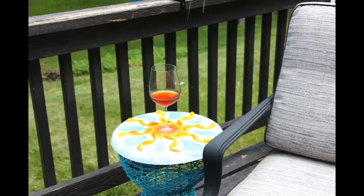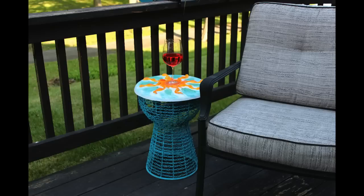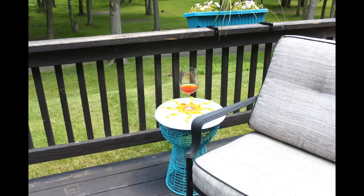Now that my table is done, it is time for me to go outside and enjoy a nice refreshing glass of sweet tea — but you thought it was going to be wine, but not this time. Till next time.